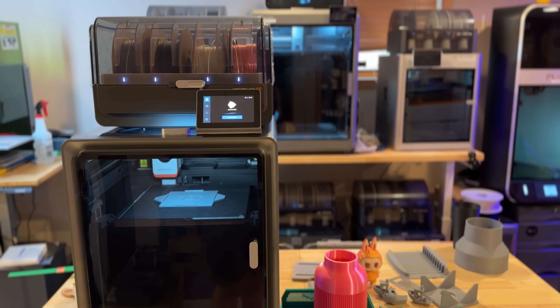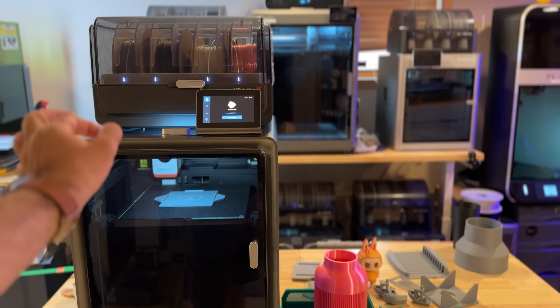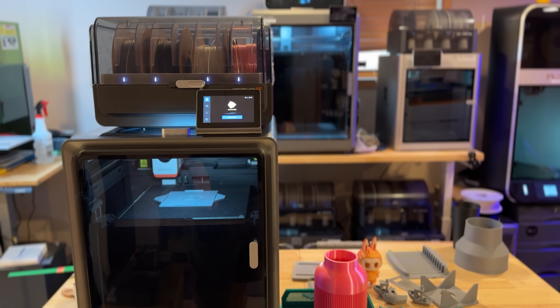Those are some of the cons I've highlighted. Let's talk about some of the pros — it's a great printer and I haven't had any problems whatsoever. I did have what seemed like a filament clog once, but it wasn't actually a clog — there was a break in the filament tube that I had to remove to clear. Then it was fine. That's the only issue I had with it. Let's take a closer look at what's going on inside.